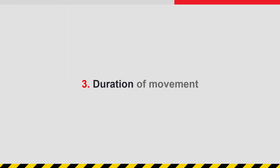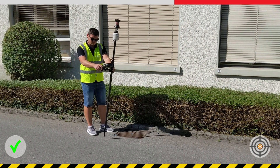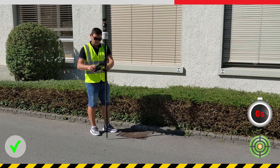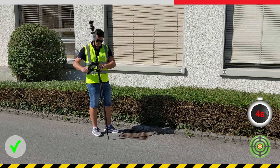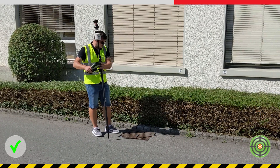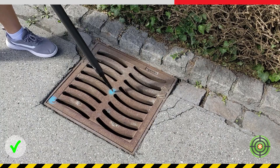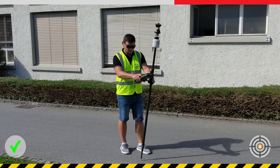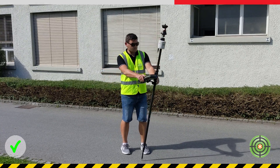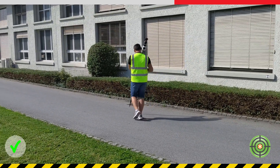The third factor to consider when initialising is the duration of movement. In order to strengthen the initialisation, the pole should be continued to be moved around for about five more seconds after the initialisation. This will help it remain initialised for longer when it is needed to stand still with the pole and make a measurement. Walking with the pole several metres to the point to measure will also help further improve the strength of the initialisation.